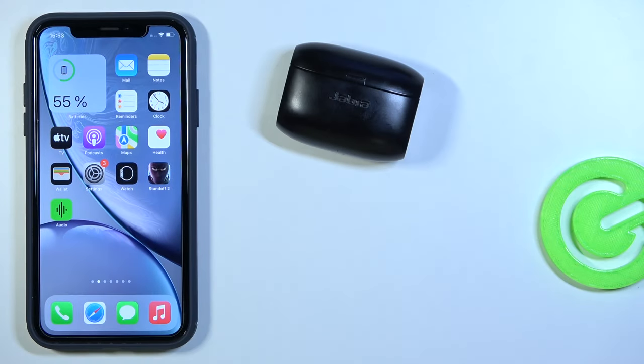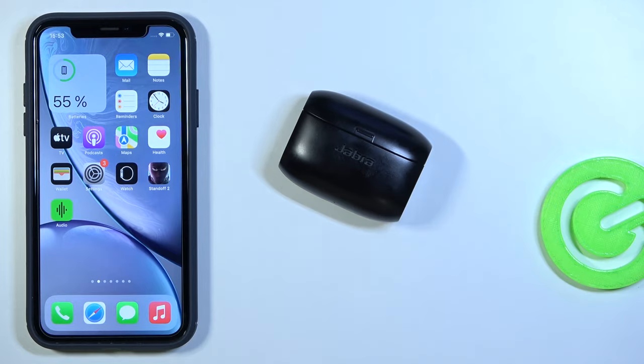Welcome. Today I'm with the Jabra Elite 65T wireless earbuds and I will show you how you can pair them with your iPhone.